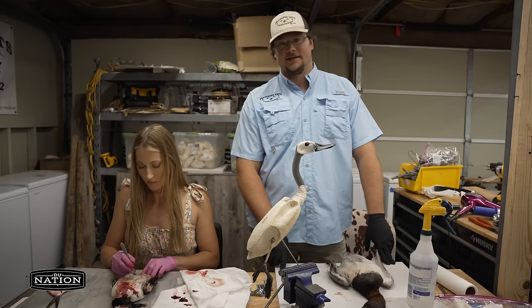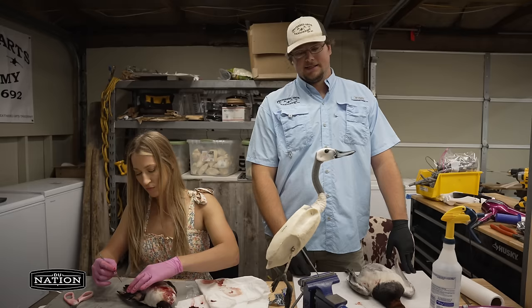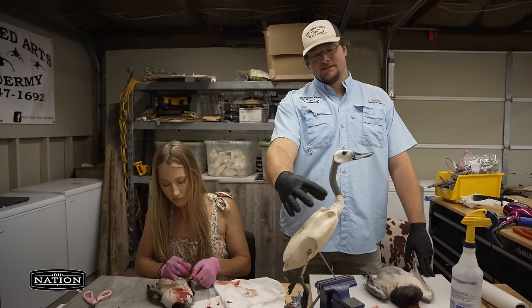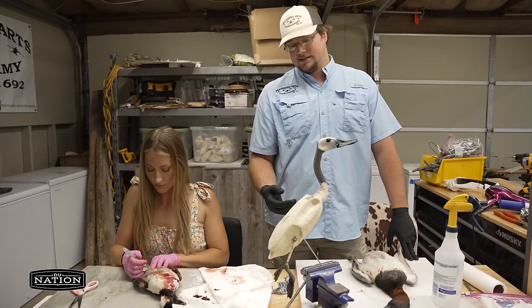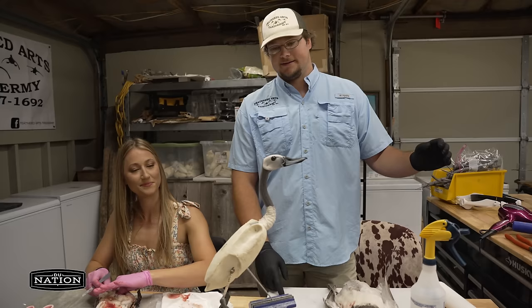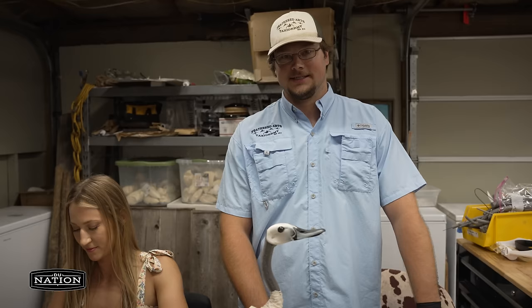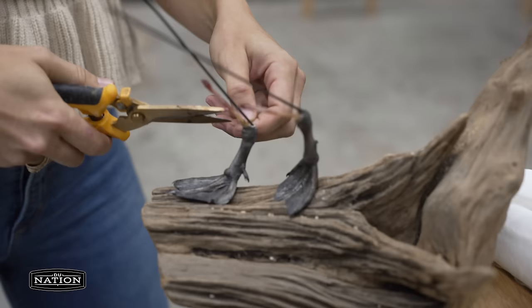We use an artificial head and bill because it yields the highest quality product. With a real bill, you have to get all the brains out of the skull and rebuild everything, and the bills will actually shrink and dry up over time — it just doesn't turn out as good quality. We wrap a little cotton in the crop area since there's a lot of fat right there. We use the real feet, all injected with something called Master's Blend to keep them from shrinking and maintain a full, live look. These days we're lucky to have high-quality commercial parts — unlike 40 or 50 years ago when guys had to wrap their own bodies out of excelsior and hay. Now we can just order from McKenzie or Matuska Taxidermy Supply and have it shipped the next day.